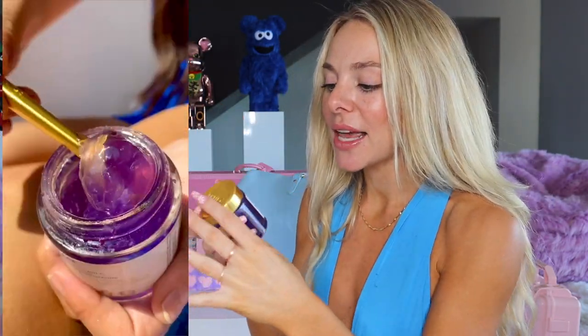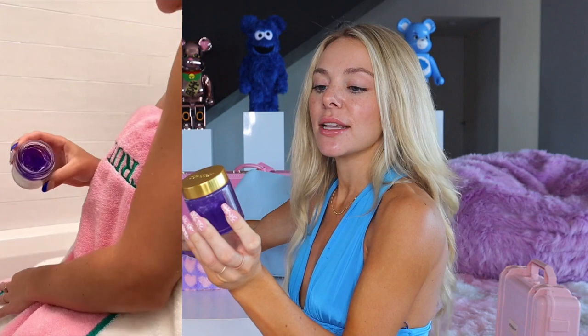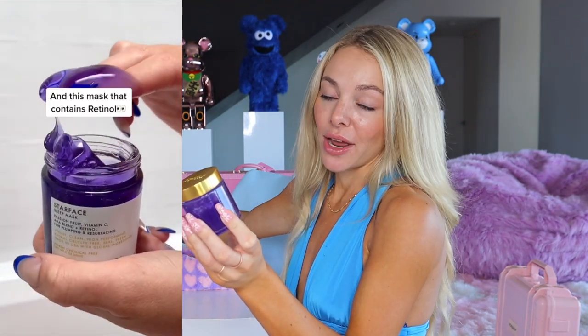The next step is a leave-on mask — I am obsessed with this. It is the Star Face Sleep Mask, a gorgeous purple color. I find that Star Face and Purple Rain pair so nicely together because they have similar key ingredients. Star Face has passion fruit, vitamin C, and retinol, as well as an AHA blend. The retinol is going to help in unclogging pores as well as evening out discoloration, and the glycolic acid is going to help in removing the top layer of dead skin cells, leaving your skin much more even-toned, smooth, and glowy.